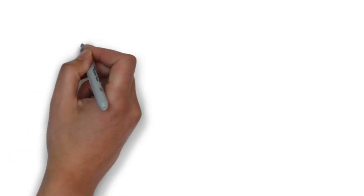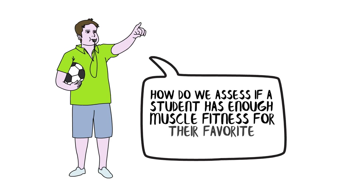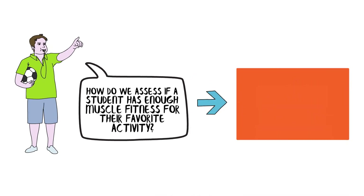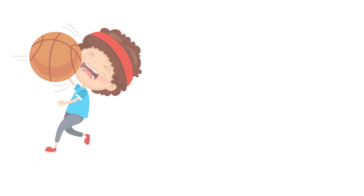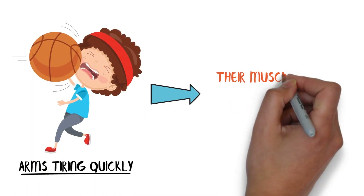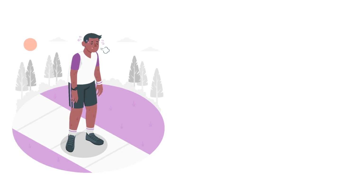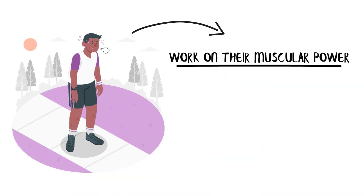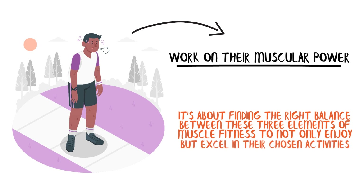Considering these aspects of muscle fitness, how do we assess if a student has enough muscle fitness for their favorite activity? It's not just about the ability to perform the activity, but to do it effectively and without undue fatigue. If a student loves basketball but finds their arms tiring quickly, their muscle fitness — particularly strength and endurance — might need work. It's about finding the right balance between these three elements of muscle fitness to not only enjoy but excel in their chosen activities.